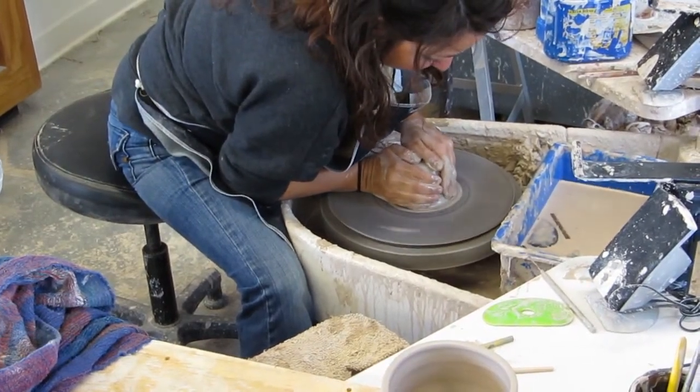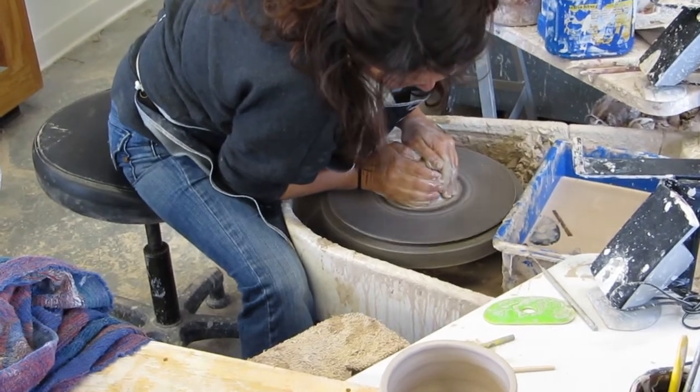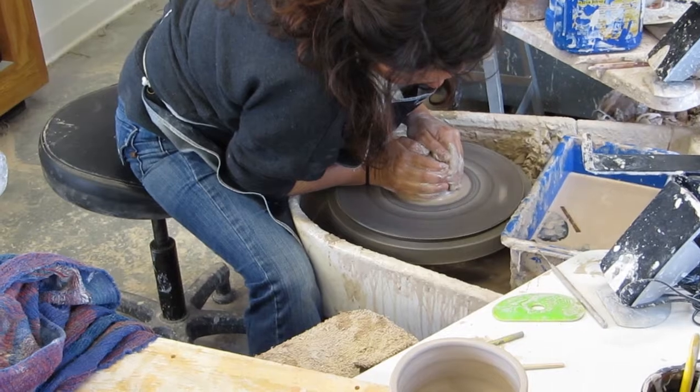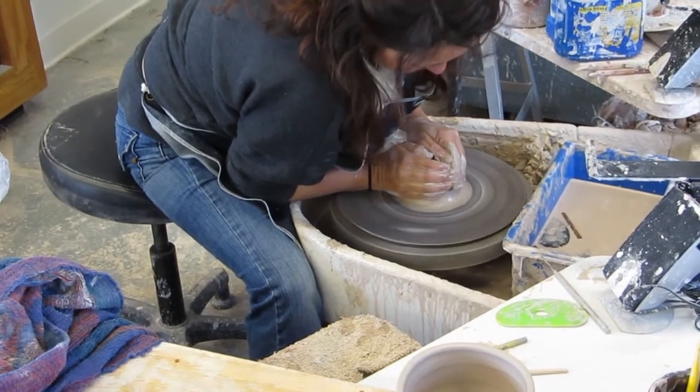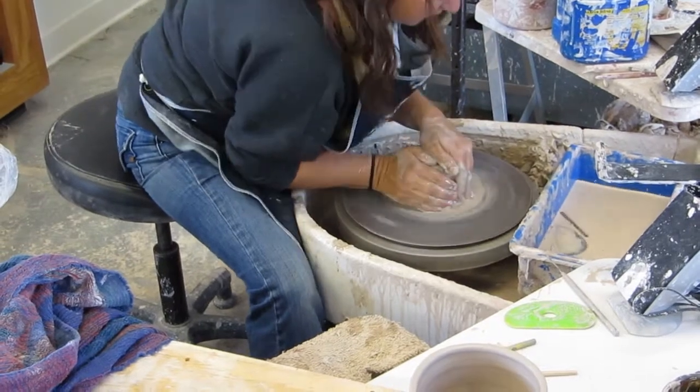This kind of determines what form you're going to make. If you're going to make a bowl, you would want to make the clay low and wide. For something taller, you kind of come up to a cone like this.